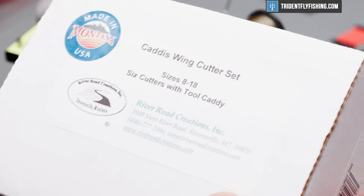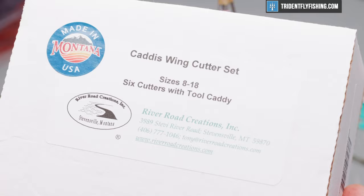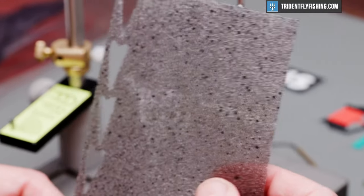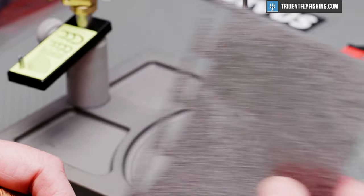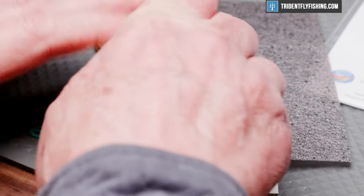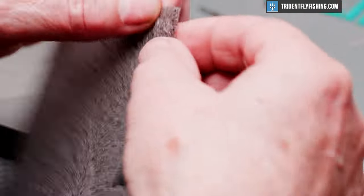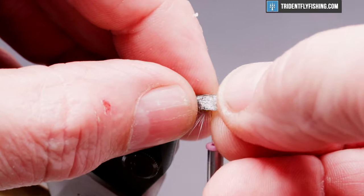The wing we're going to use today is River Roads — this is their Caddis Wing Cutter Set. It has six different cutters in it, ranging from sizes 8 to 18, and the cutters come in a nice stand. We're going to pick out an appropriate size for this. This is their foam material, which comes in several different colors. We're going to use a medium dun speckled dun for this. The cutters are extremely easy to use — you just set them on the provided backing, press down evenly all the way around, turn it over and you can see the cutter has gone all the way through the material. It generally just leaves the front connected, and you pull it off. We're going to tie that in as long as the underwing.